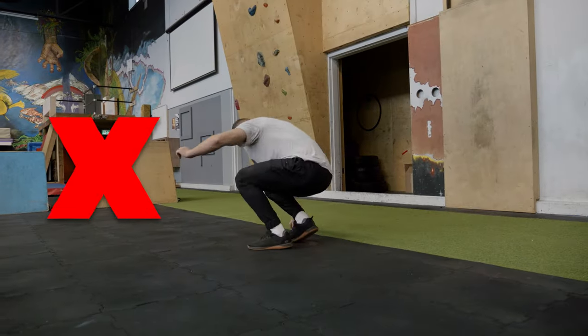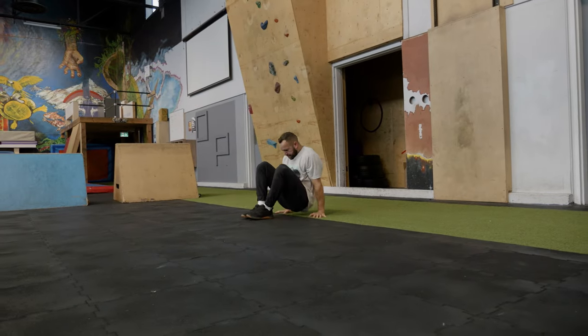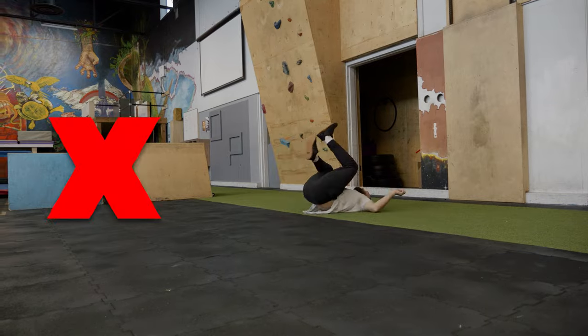Crooked Kong: when your legs go to the side. Cash Kong: when you end up with your hands behind you like a dash vault. And can't Kong: because that's just a jump where you touch your hands.